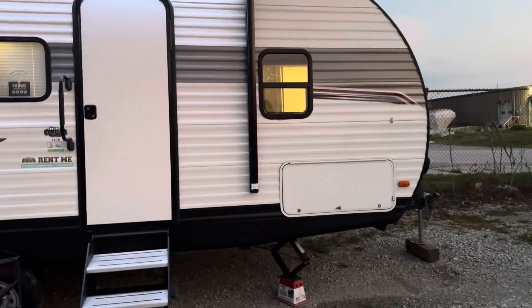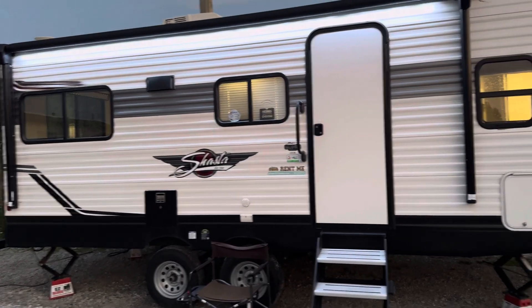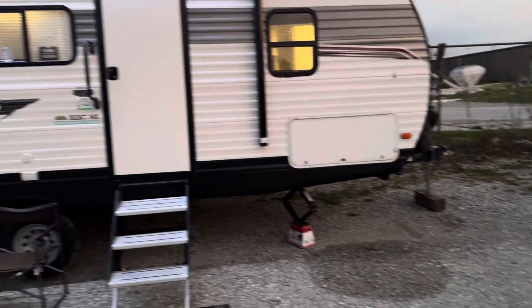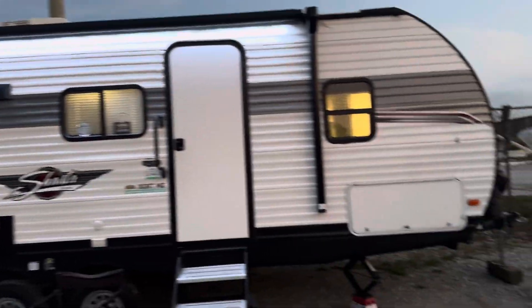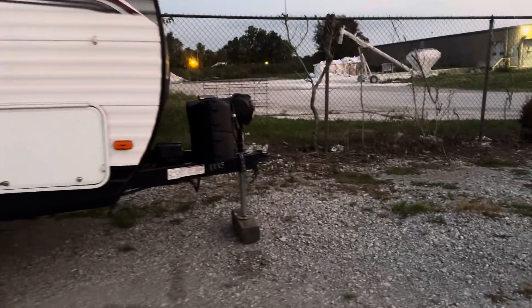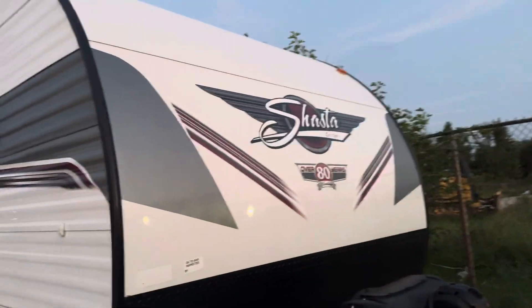It towed great — I towed it with my boss's Denali 1500 today and it was fine. It leaned a lot down in the front because it's just so tall. It's a lot taller than mine — you have to climb into this thing. But it has solid steps, awning lights, a power tongue jack, and 20-pound tanks.